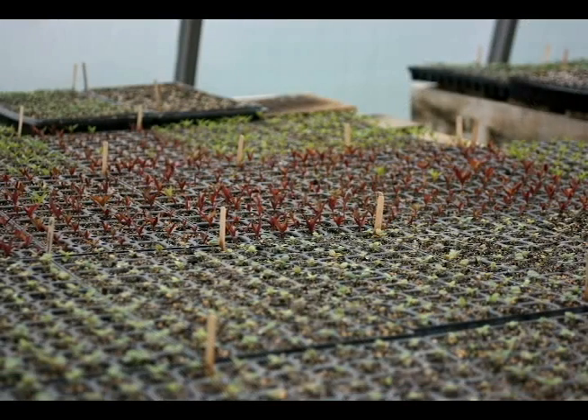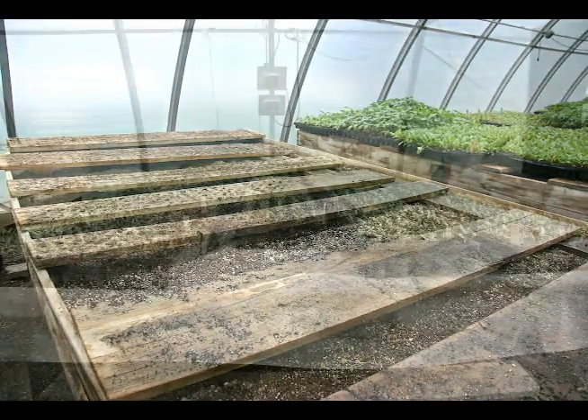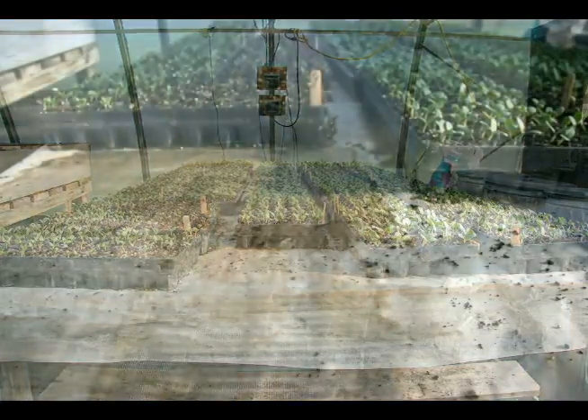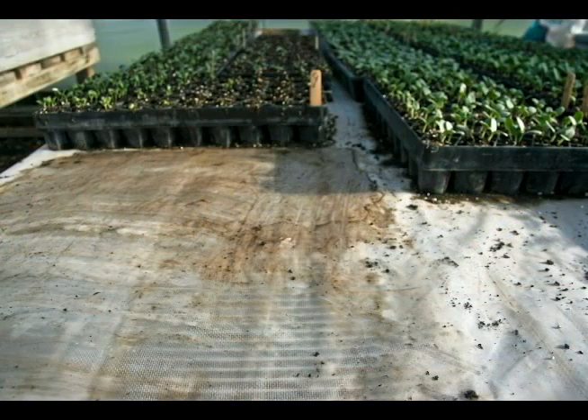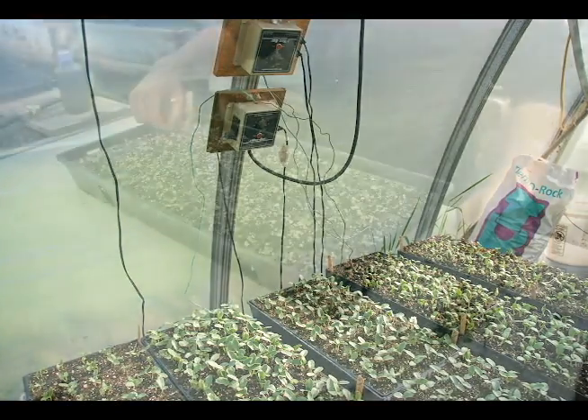We have eleven 9-foot by 5-foot soil-filled benches, and on top of those we lay wooden planks. We also have one 10-foot long table on the end of the greenhouse with five 10-foot agri-tape heating mats. We can use that as a nursery area, and we have two thermostats to control those heating mats so we can zone them according to different crops' needs.